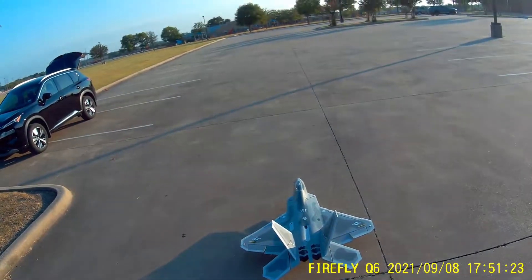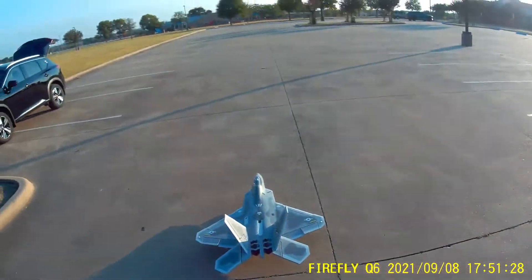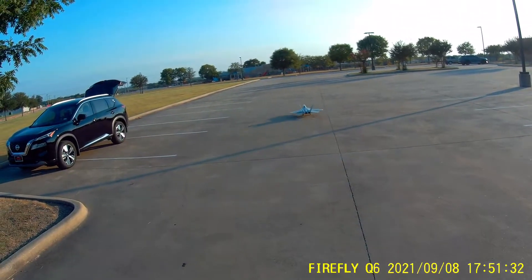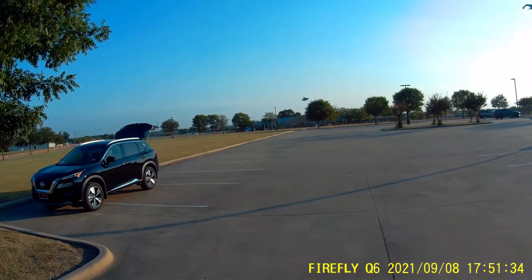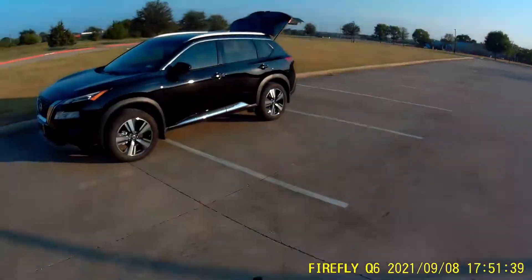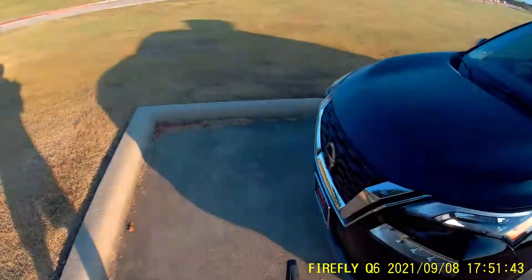AS3X Mode, Safe Mode, AS3X Mode. She's off. Gear up. Flaps up.